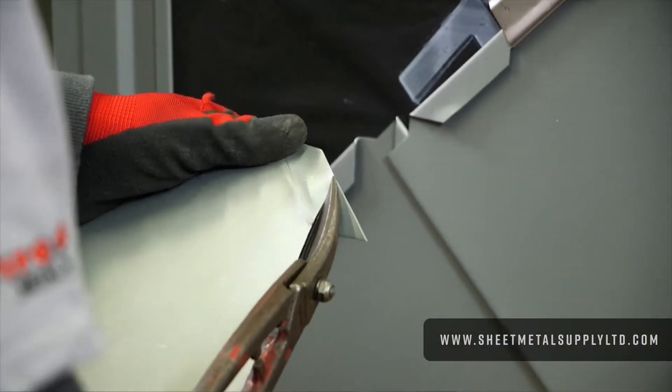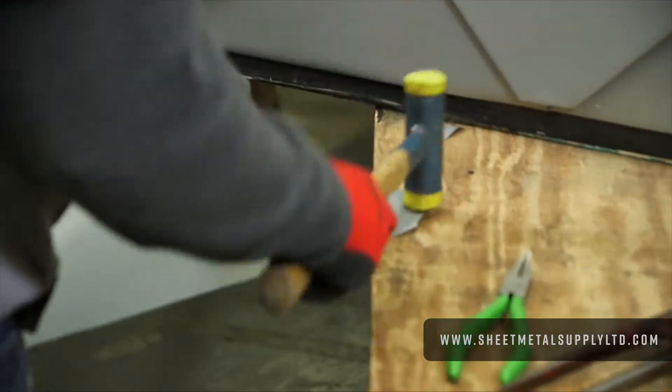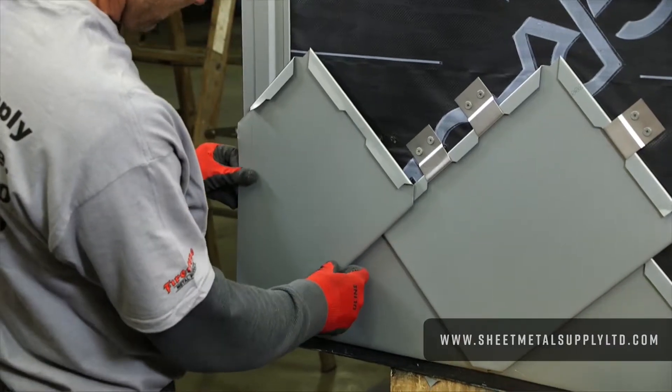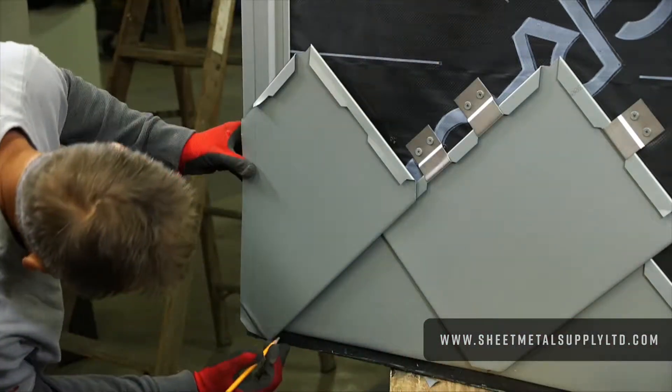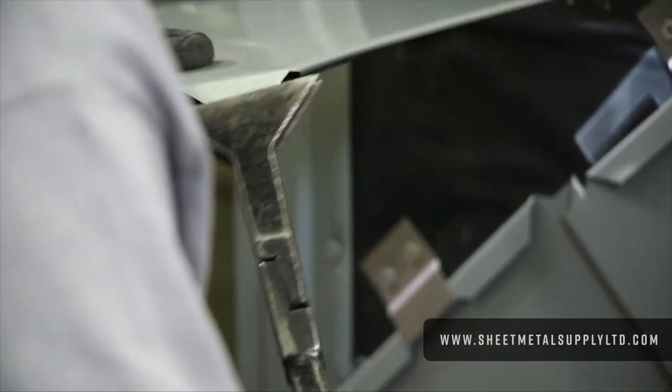I'm going to cut that edge off. Put that in place just to check it again — whatever that needs to be. I've got my secondary line here. From this point I'll take the crimpers and tighten that area up.